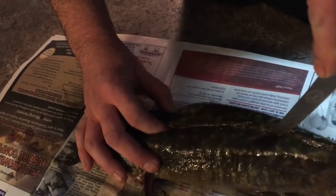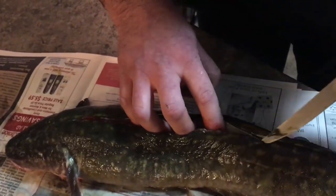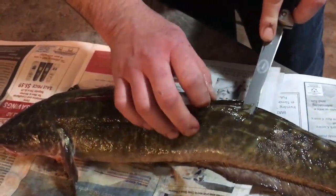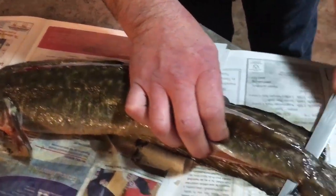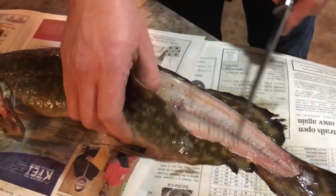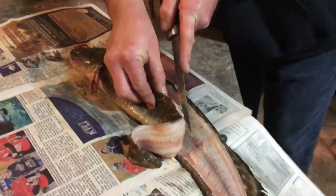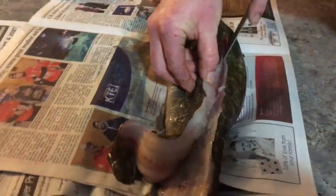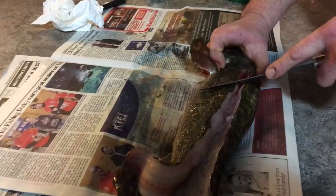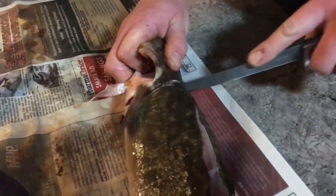For those of you that learned how to clean it on a tree, you do not have to do that. What you want to do is get on his belly and just cut down his back. Continue down the spine, then cut the air sac and continue back up again.